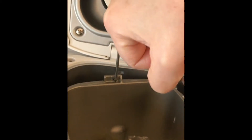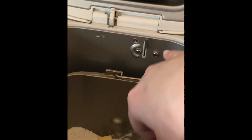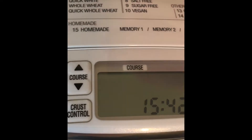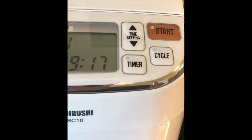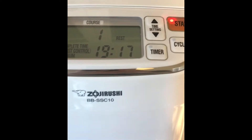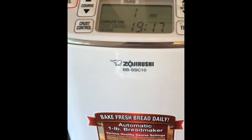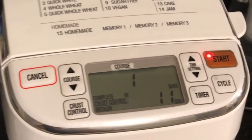Here's our bread machine and the baking pan with all the ingredients, so we're gonna drop this in and start the bread making. To put it in, we go in at an angle, then once it sits, rotate it a little bit so that it's aligned with the bread machine body and press it down. Close the lid, and for the French bread we're gonna use course one. Select course one — that's the one we want — and press start.